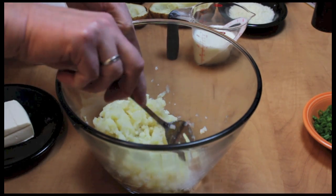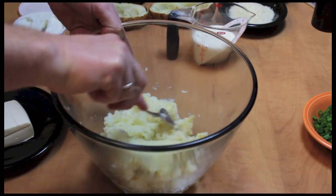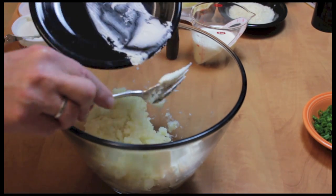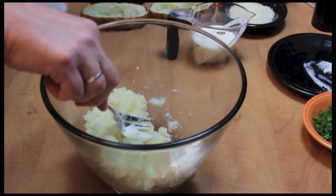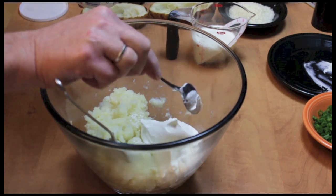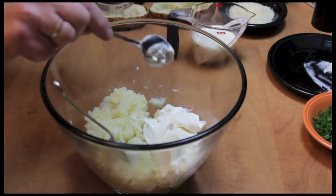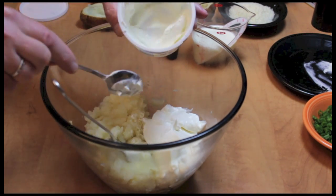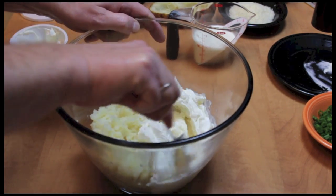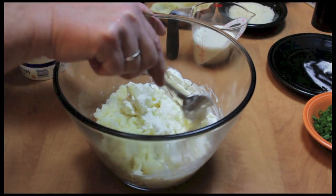I've been taking my potatoes and kind of mashing them up with a fork. I'm going to add my cream cheese — my soft and room temperature cream cheese. And I'm going to add some sour cream. This is an eight ounce container; I'm not going to use it all, but I'm going to use most of it, leaving just a little bit. I'm going to mix up the cream cheese and the sour cream, and if you can do that, you know that your cream cheese is soft enough.